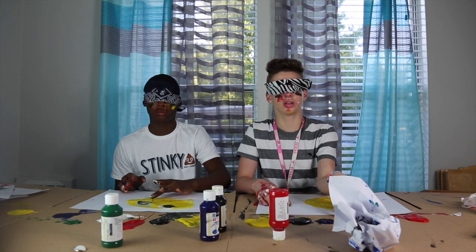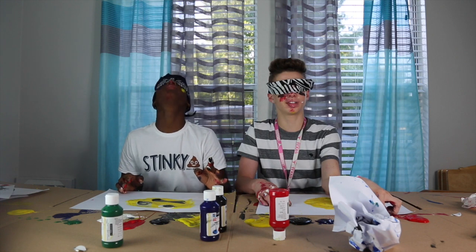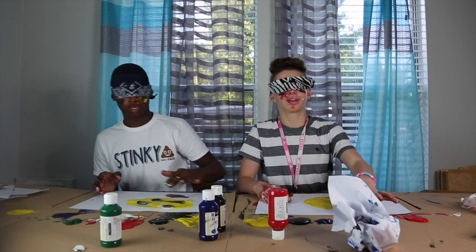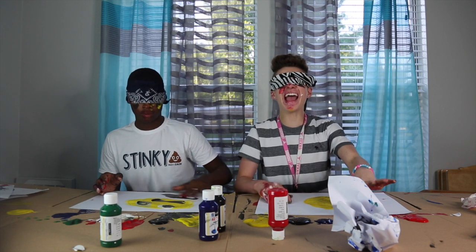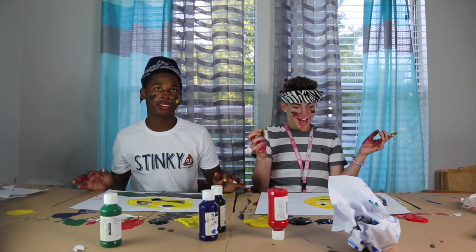Go back - no, this way, yeah. Now go up, right there. I think I'm done. This is very white. Where's the yellow? What color is green? Okay, I'm making grass.